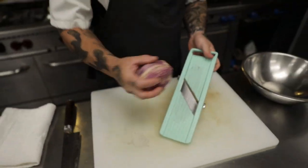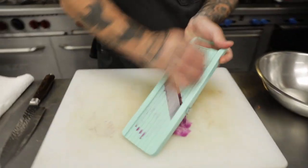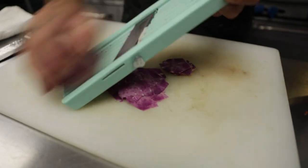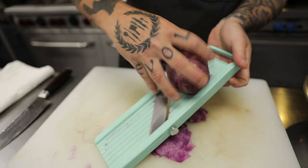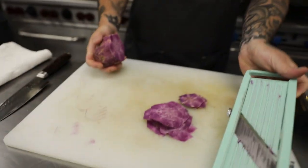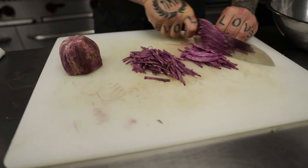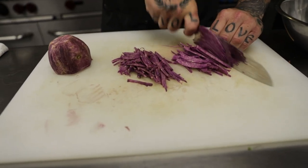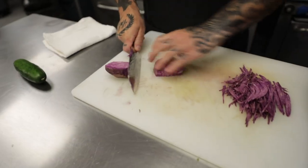So we're going to take our mandolin and do some thin slices of the purple Molokai sweet potato. You can adjust as needed. Take the rest of our potato and we're going to throw it in the boiling water.